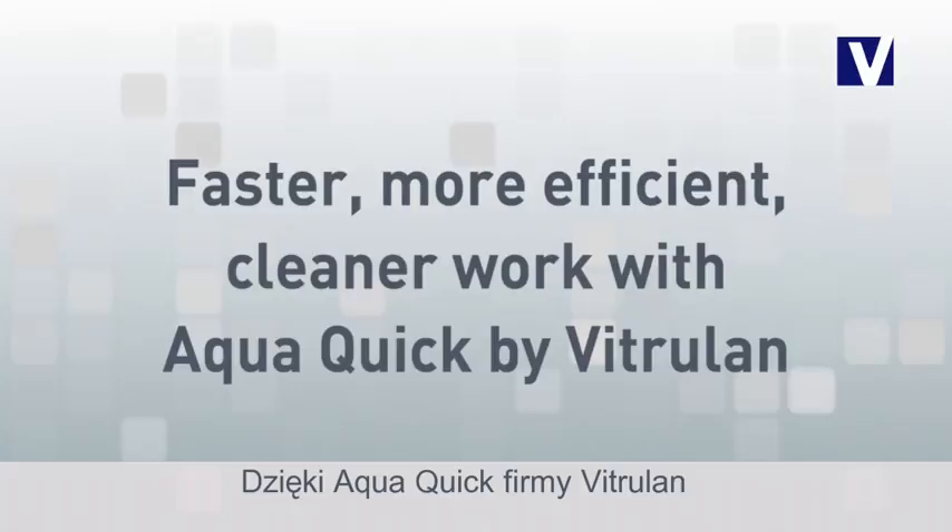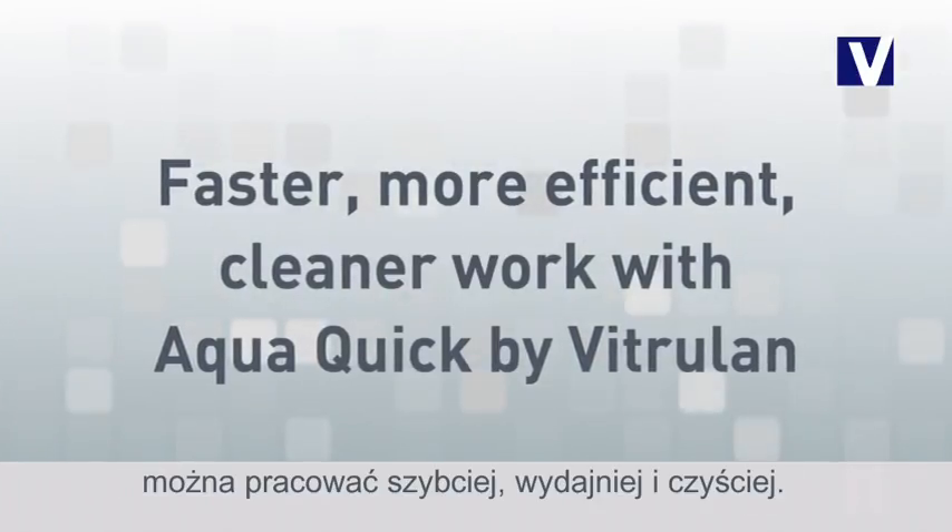Make work faster, more efficient and cleaner with AquaQuick by Vitrulan.